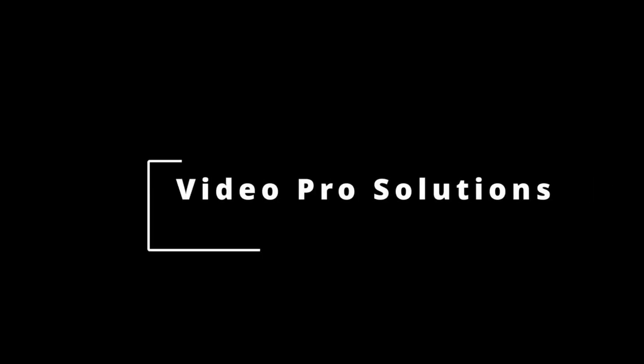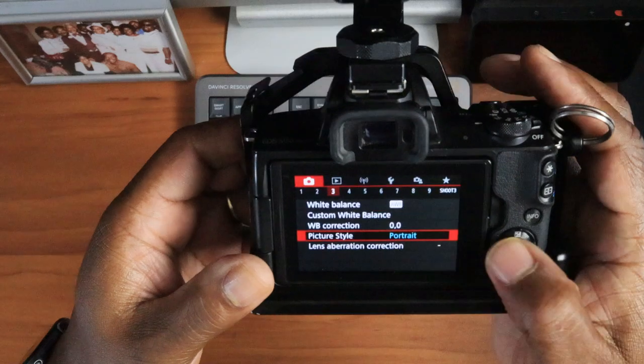Hello, welcome to Video Resolution, this channel for those of y'all on a tight budget looking to save time and money. Feel free to check out the channel, thanks for watching.